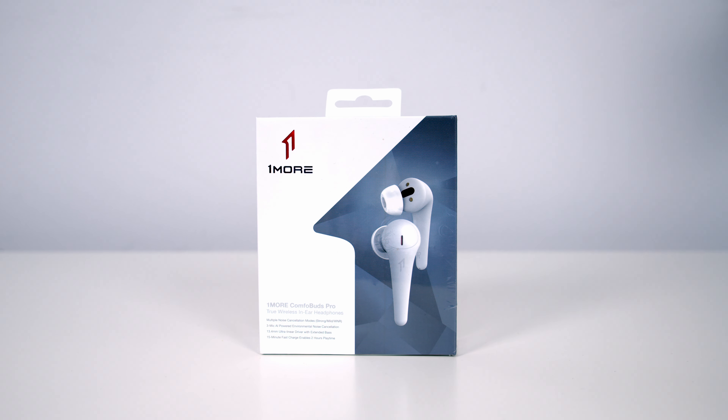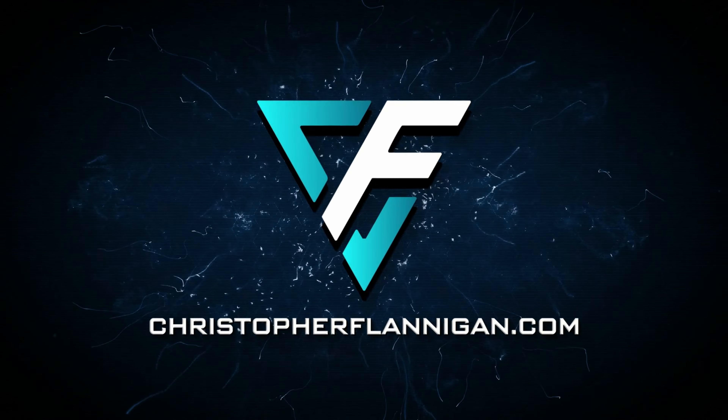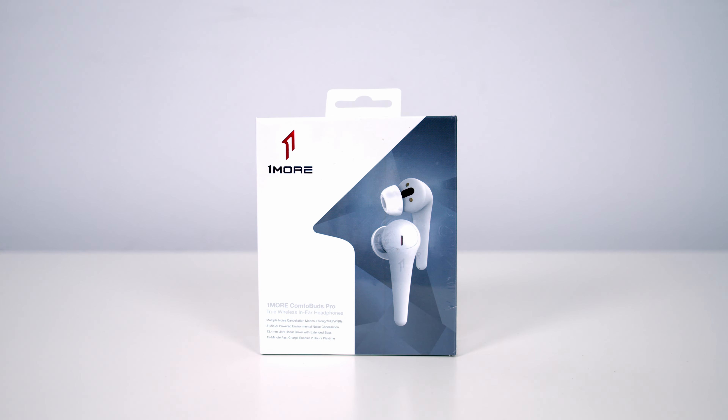Today I'm going to be taking a look at the OneMore ComfoBuds Pro, which are true wireless earbuds with active noise cancellation. They're available in two colours — black and white. The black version is slightly more expensive at $94.99, while the white version is $89.99. They're currently available on Amazon, and if you like what you see you can pick them up at a 5% discount using the code in the description, valid until the 15th of August.